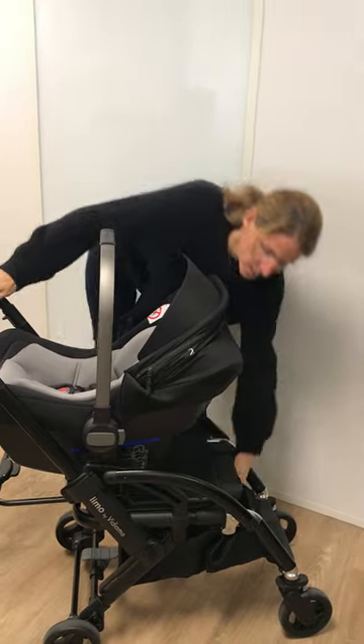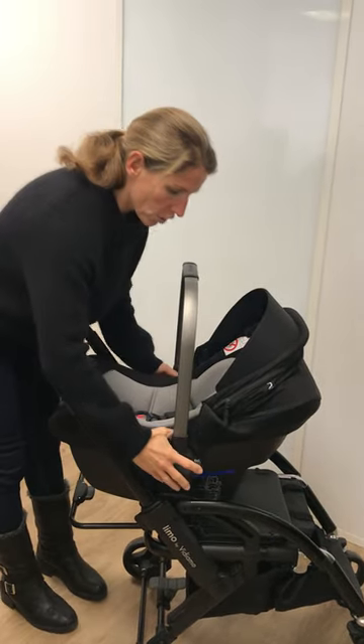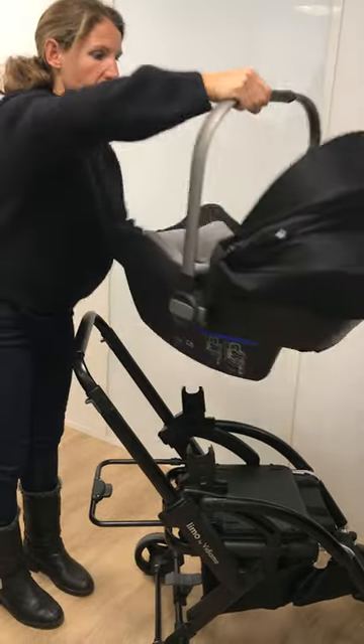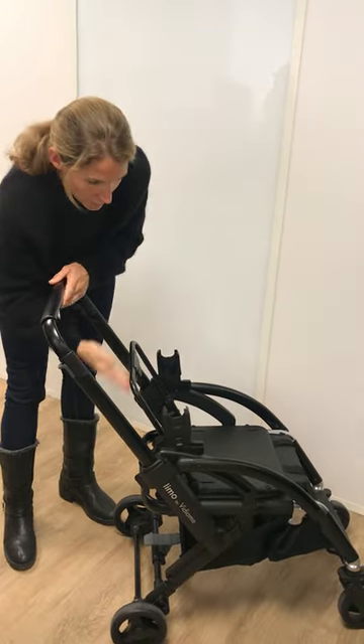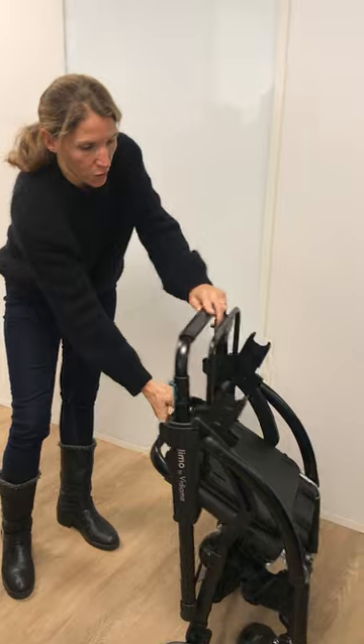Then afterwards you can just slide it back in. Like on all different strollers, you just press the button to remove the car seat. And what's very practical is that you can simply fold the stroller directly with the car seat adapters.